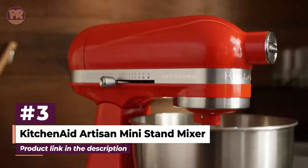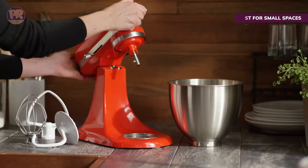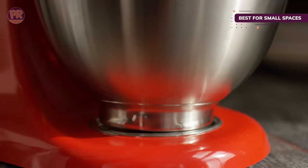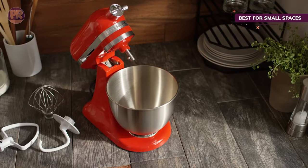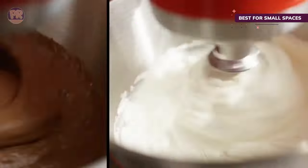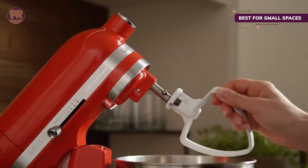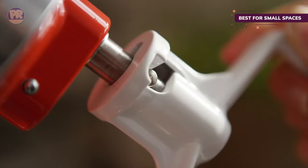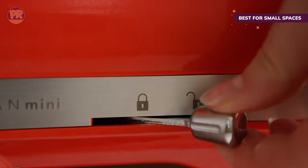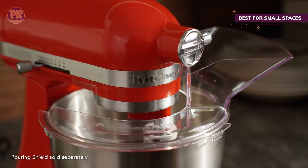The next product on our list is the KitchenAid Artisan Mini Stand Mixer. Sometimes it's not a special design or price that's the major factor when shopping for a mixer, but how much space it takes up on your countertop and potentially in your cabinets. Just because you live in a tiny studio apartment or have limited storage doesn't mean you have to forgo a stand mixer. The Artisan Mini 3.5-Quart Tilt Head Stand Mixer is nearly an exact replica of the Artisan 5-Quart model, but shrunk down by about 30%. The footprint of the 5-Quart model is about 14 by 8.75 inches and is around 14 inches tall, whereas the Mini 3.5-Quart model has a footprint of about 12.25 by 8 inches and is around 12.25 inches tall.